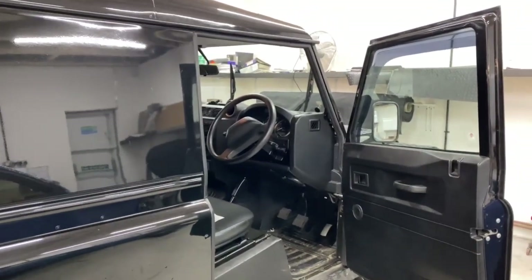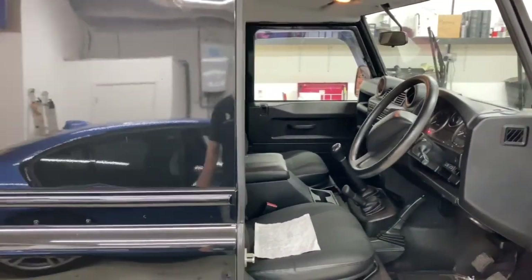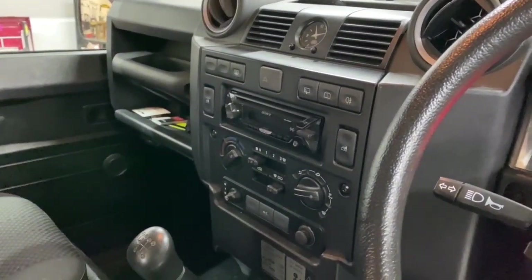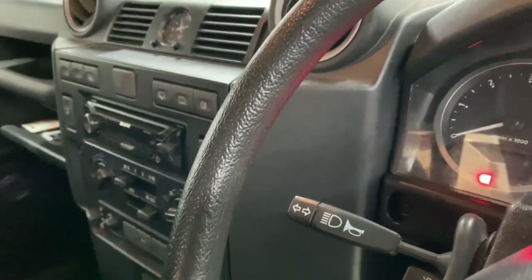Good morning, this is the first day of Edward's Defender 90 transformation. It's mostly interior and audio work that we're going to be doing. We're going to add a double DIN conversion - we're going to take out that Sony radio and put in a Pioneer double DIN with an auxiliary switch panel over to the right-hand side.